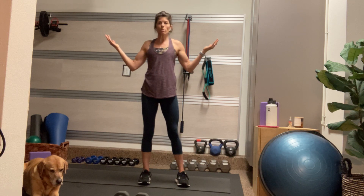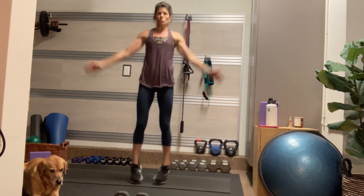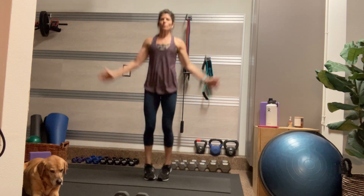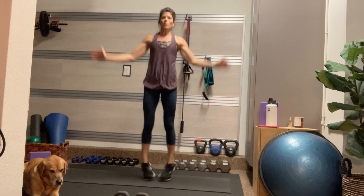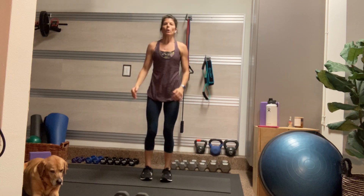We're going to start out just with some jumping jacks. Yes, I know it's an upper-body workout, but I just want to get the blood pumping. So let's do 10 — 5, 4, 3, 2, and 1.